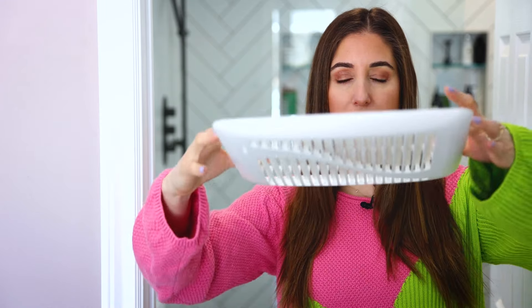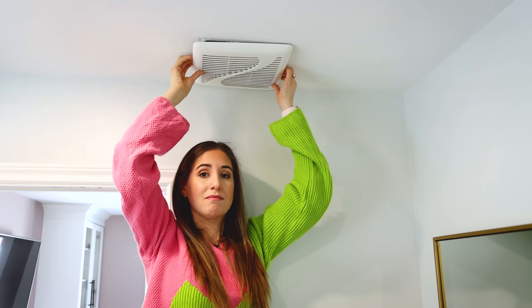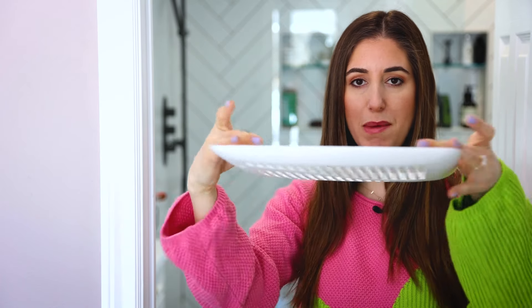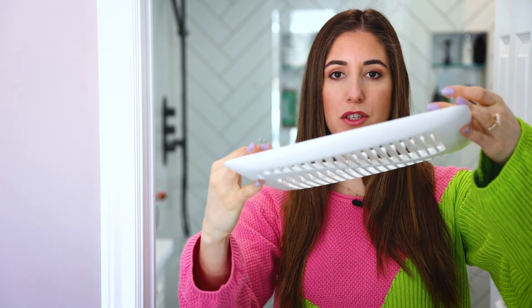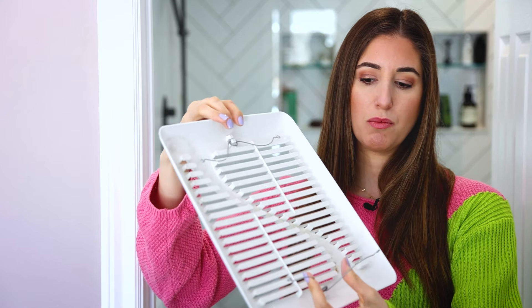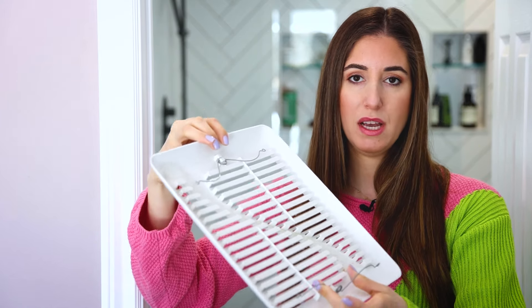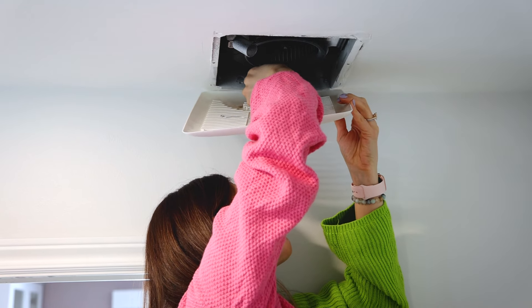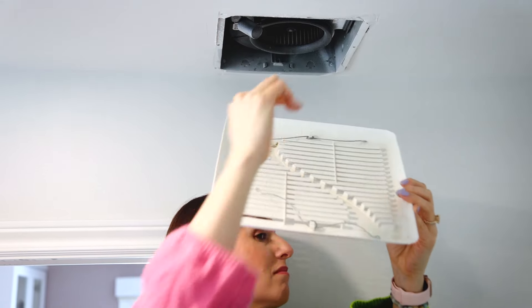We'll start by removing the fan cover. Just understand the anatomy — it doesn't really have any grips on it. You're going to grab either side and give it a light pull. You'll notice it pulls down but has a bit of give, because the fan cover has these metal clips. Stick your hand in on one side and release the metal clips, then do the exact same thing on the other side. They sort of press in and release.